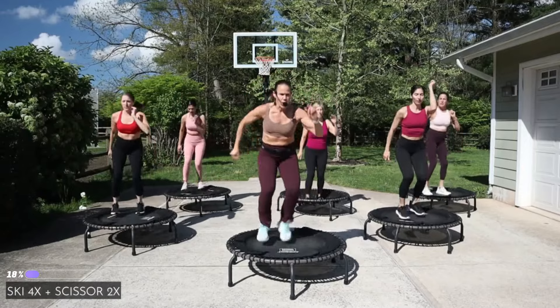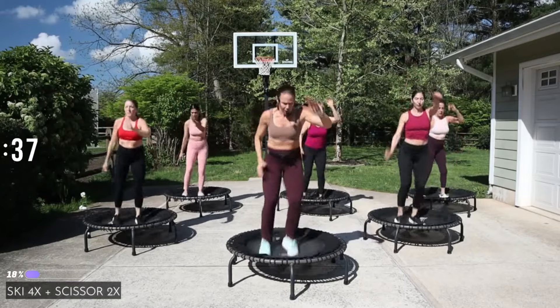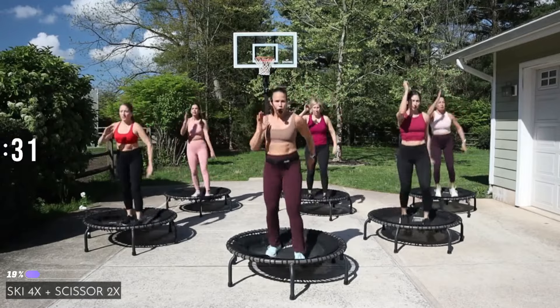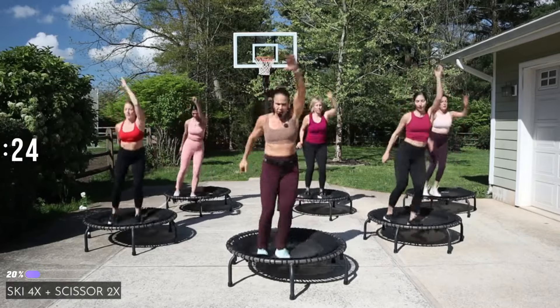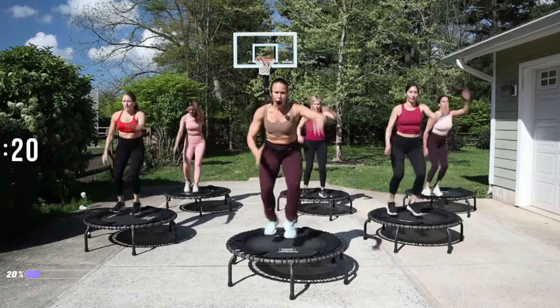Ready — we're going now! Ski — make them big, hop up and over something. Push your hips out. Eyes are up, use your arms.